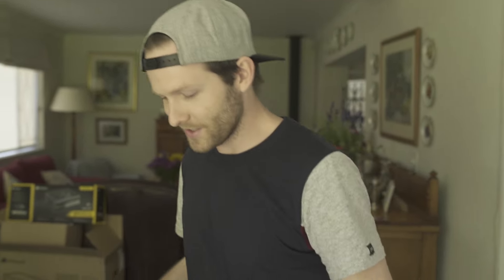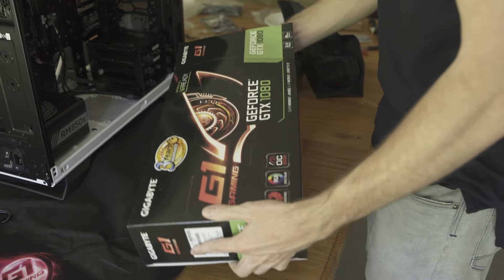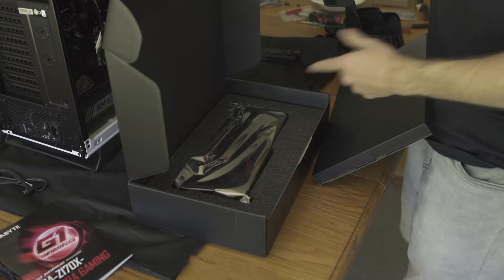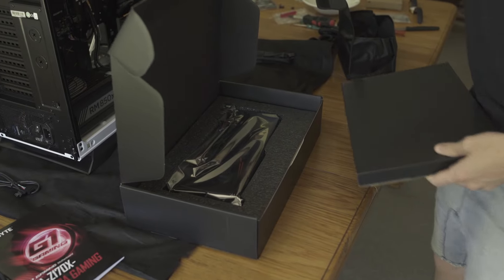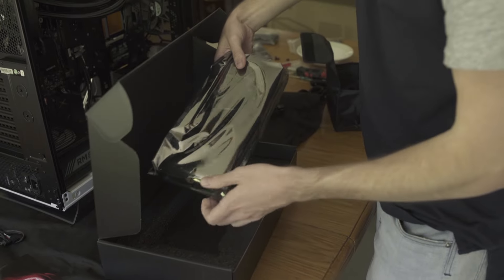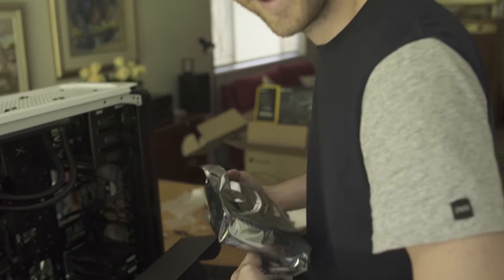Graphics card time! Let's unbox this and see what it looks like — I haven't actually seen what this looks like yet. Oh bro, check out the graphics on that. HD! It's big, eh? I like it. I like the big.